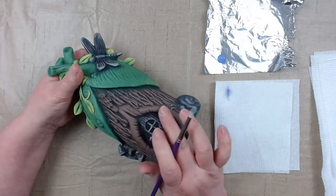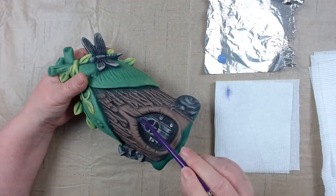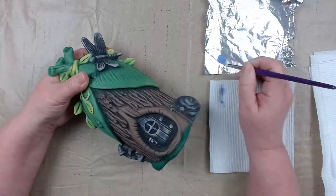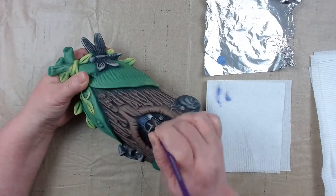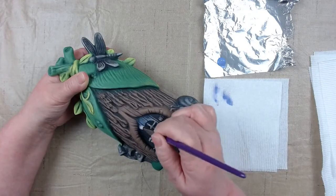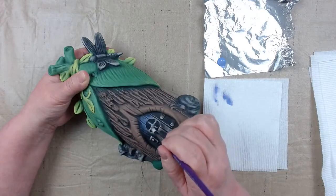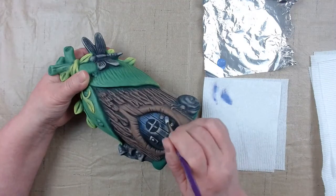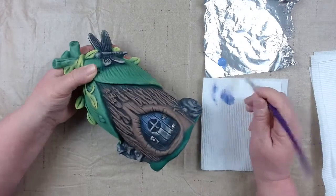Now we're going to do our door. Be careful not to get it on the knot hole. I want to go across the texture, not with it, because I'm going to fill in my dark lines in the grooves — those dark lines give the door dimension. Starting at the top, with the right size brush you control where your paint is going. I'm brushing real light, back and forth across the edge, over the little braces and window panes.